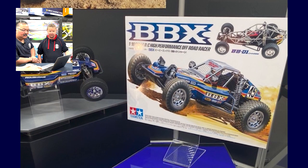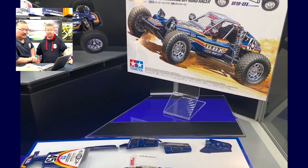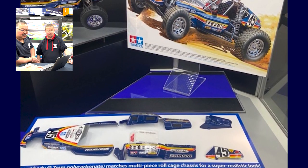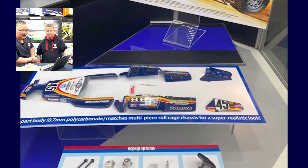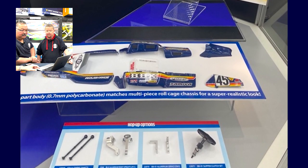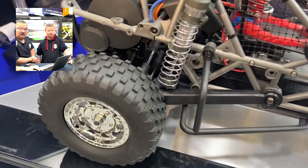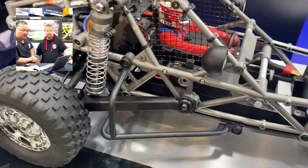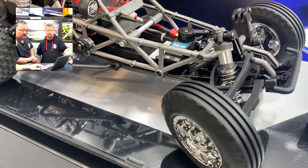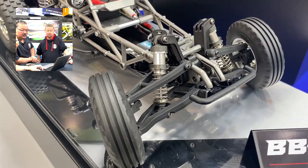Let's start with the first set, which is basically Tamiya's new BB-01 chassis. It looks amazing. It's rear-wheel drive, it has a gear differential — basically a whole new chassis. New tyres and new wheels, aeration shocks on the front and rear, fully ball race.